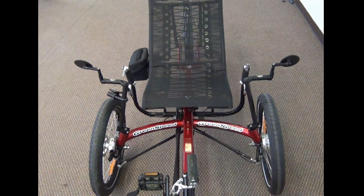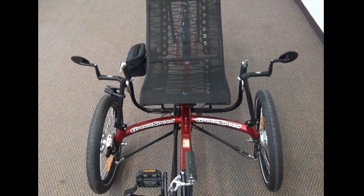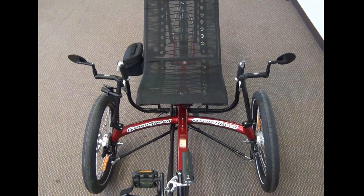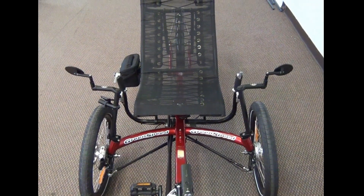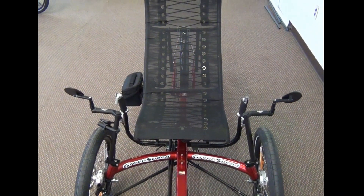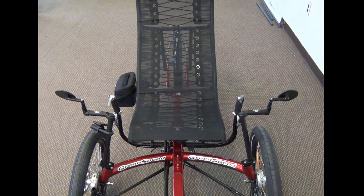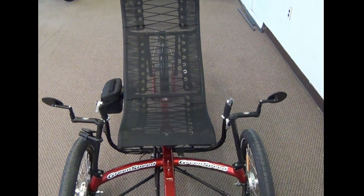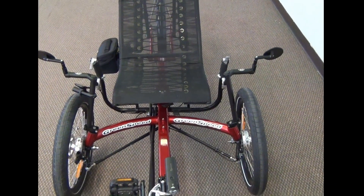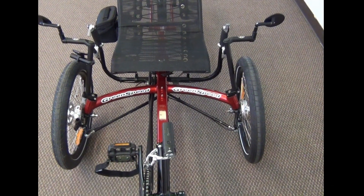This is the Greenspeed Magnum XL from industrialbicycles.com. This trike is a high weight capacity trike with a 450 pound weight capacity. The seat is 2 inches wider than a typical seat on a recumbent trike and also 3 inches taller than a typical recumbent seat. The frame is an extra heavy duty square box style aluminum frame.